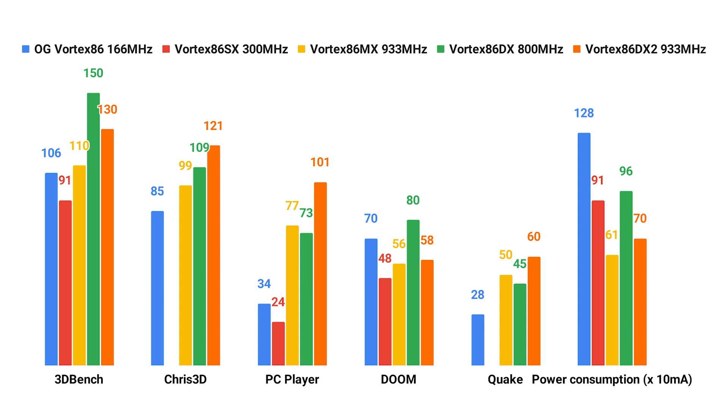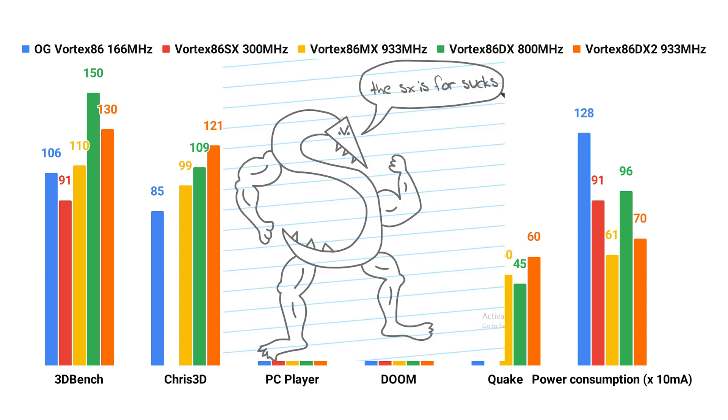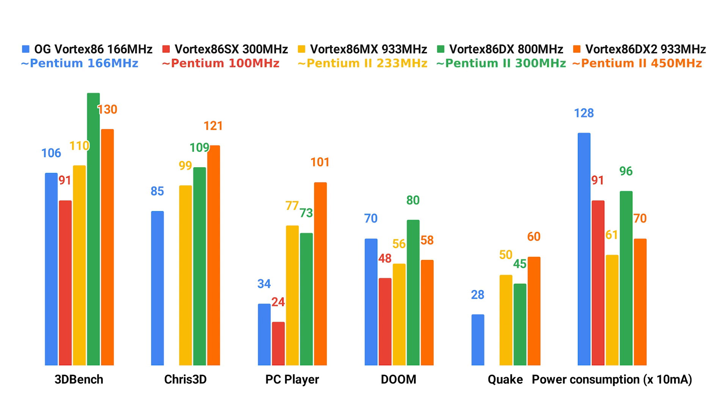As you can see, the results show that, counter-intuitively, the OG Vortex 86, despite running at 166MHz, actually outperforms the 300MHz SX in every benchmark. Even more importantly, it is able to run the tests that require a floating point unit, like CRIS3D and Quake. Although it has a much higher power consumption than any other Vortex CPU, it's a much better fit for an MS-DOS gaming PC than the SX. The 166MHz OG performs about the same as a 166MHz Pentium, but the SX at 300MHz performs more like a 100MHz Pentium. Similarly, the 800MHz and 933MHz MX and DX ranges perform like an Intel processor with about half the clock speed.